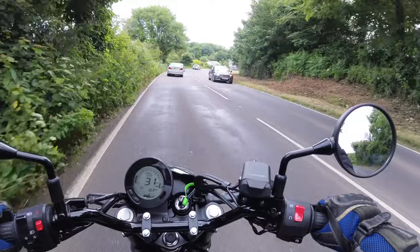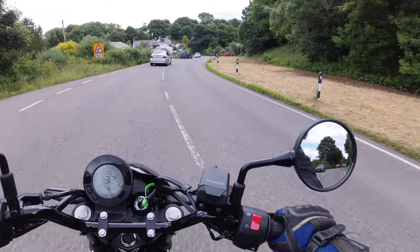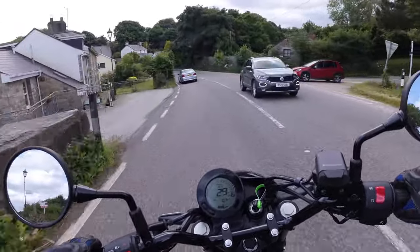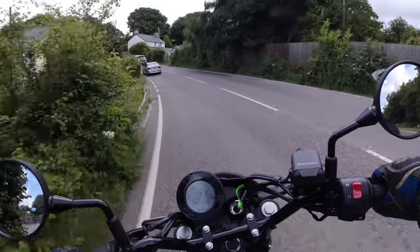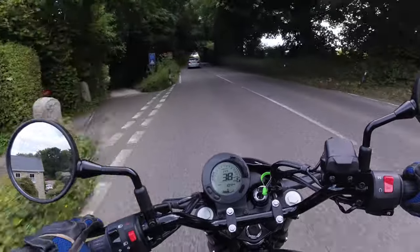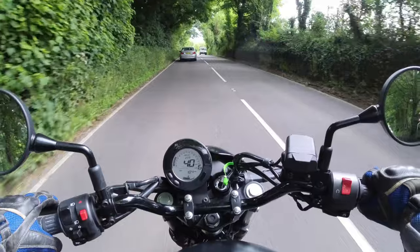We'll do a walk-round, a quick summary, and that'll be it for today. If we like this bike we might try to persuade Kawasaki to let me have it a bit longer. It does turn in very easily — much more easily than my BSA, which in comparison feels slow to turn in.